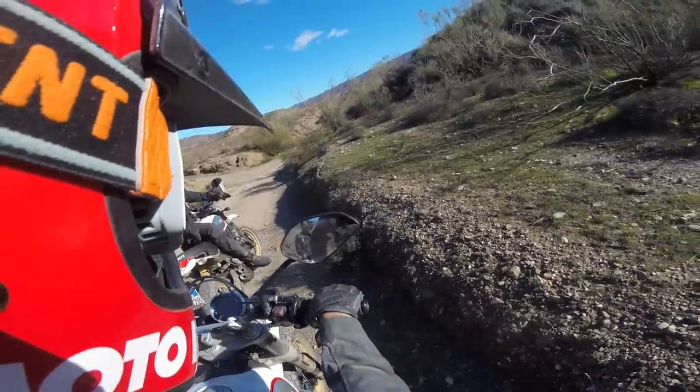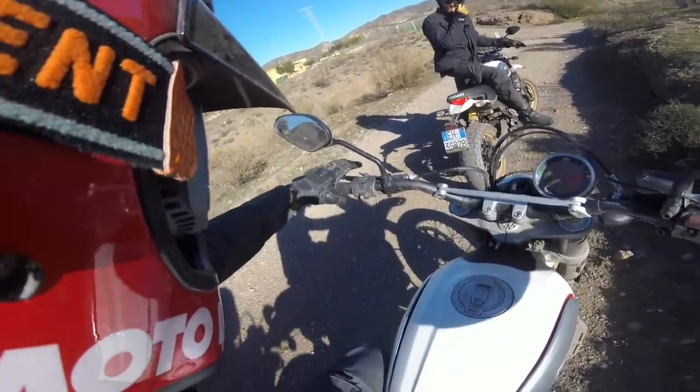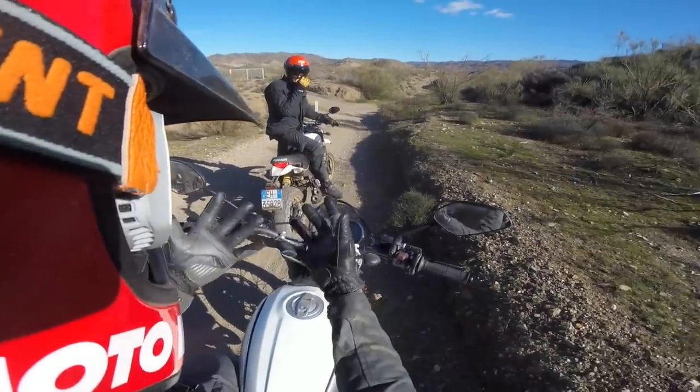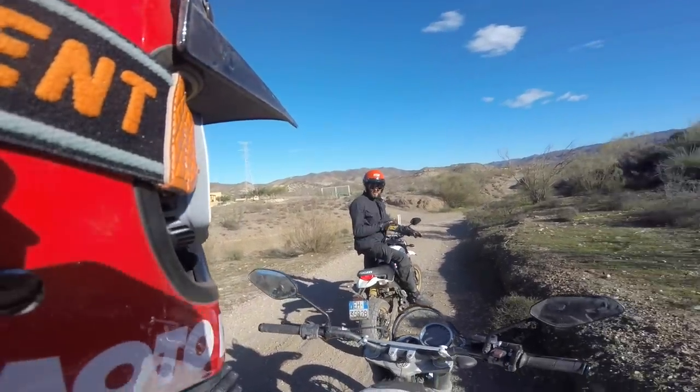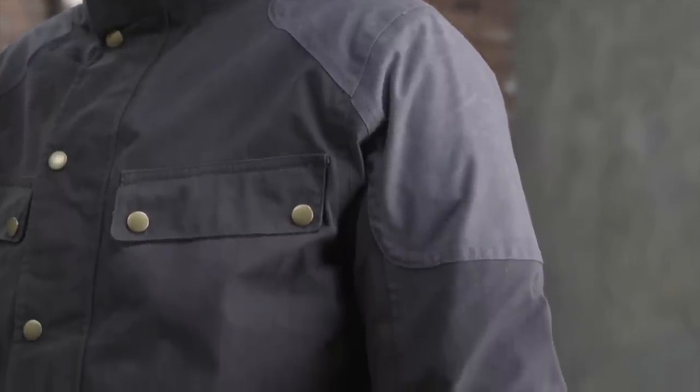Speaking of clothing, may as well talk about what I'm riding with today. I've got the Scorpion Bixby gloves and the Scorpion Birmingham jacket. This Birmingham jacket — we did a product spotlight on it. This is basically Scorpion's take on British wax cotton.